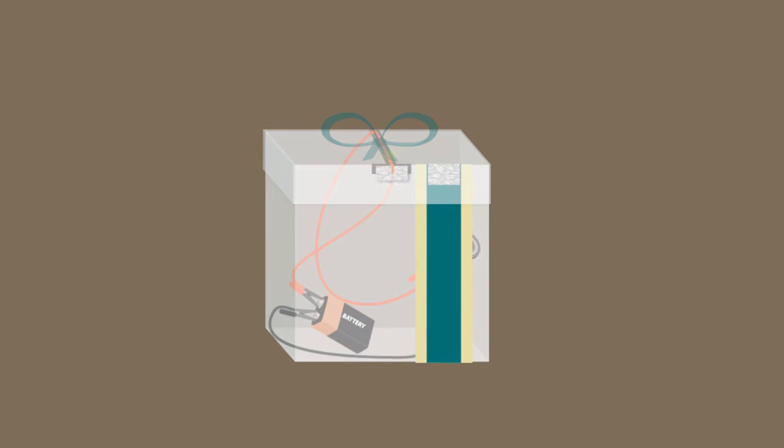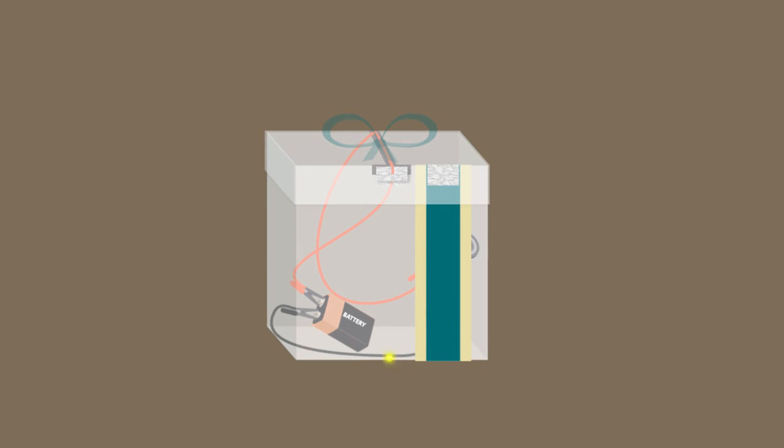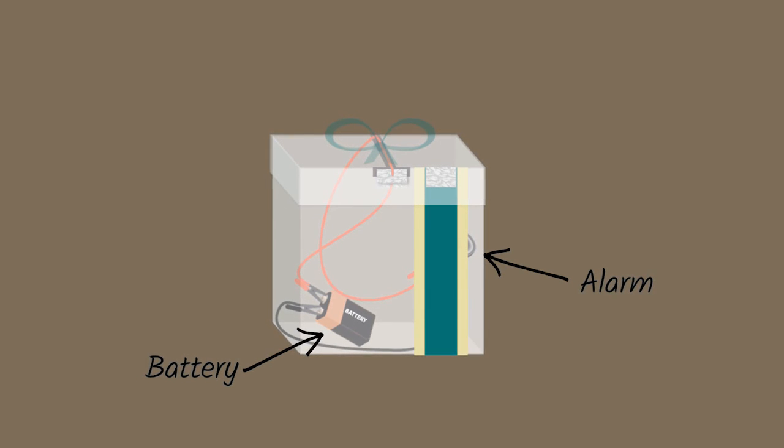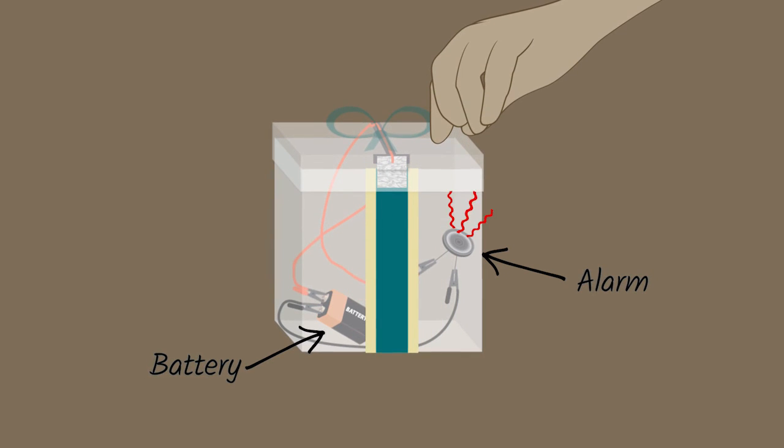A circuit is a loop of conductive materials that lets electricity flow from the power source, like a battery, through the device you're trying to power and back to the battery. Be sure that your circuit is set up correctly or your alarm may not work.